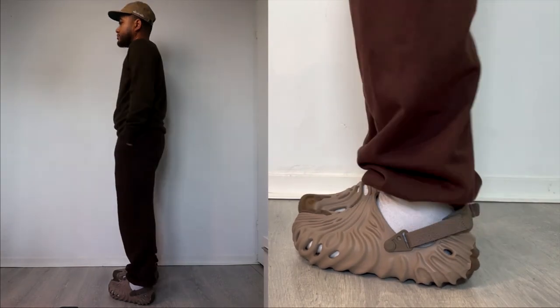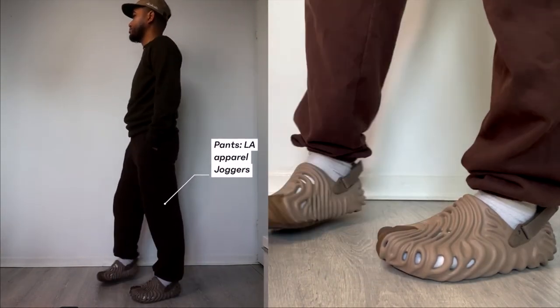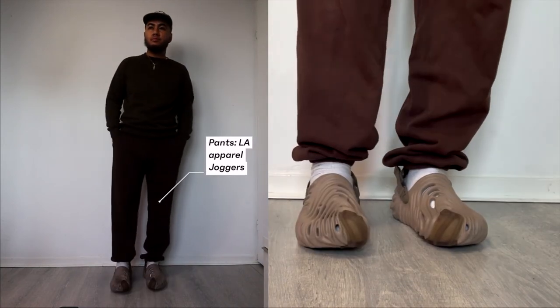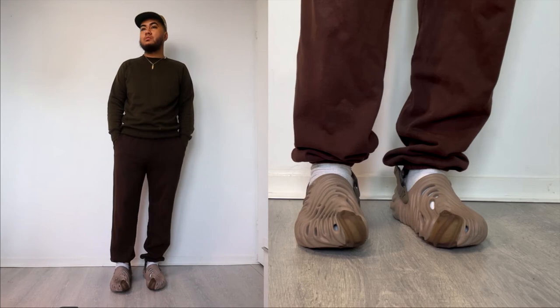I'm wearing a Primark sweater — an old one I got for probably five or ten dollars. I'm also pairing it with some brown Los Angeles Apparel joggers. I like these joggers a lot because they're pretty thick and will definitely keep you warm. That's pretty much it for the last outfit.